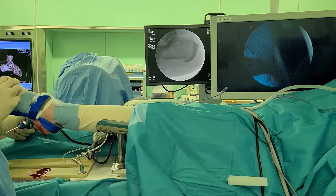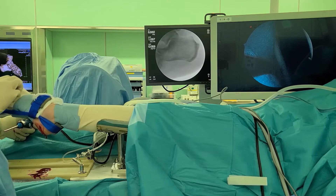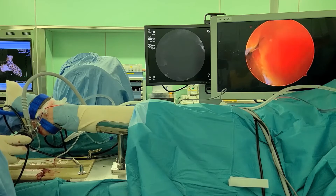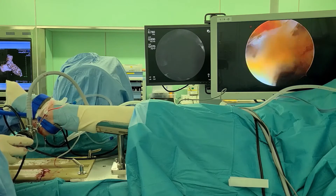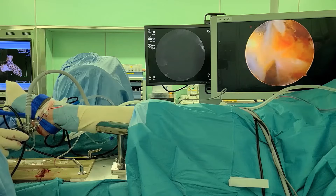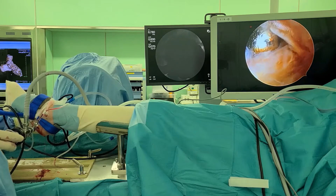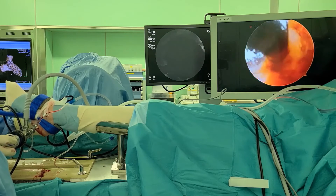The spur resected space became the working space for endoscopy. An arthroscope was introduced through the lateral portal and advanced on the plantar fascia to reach the spur resected space. A cutter was introduced through the medial portal and advanced to the arthroscopic view, and the debris was cleared.